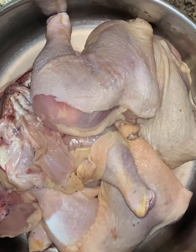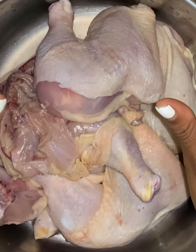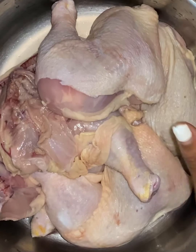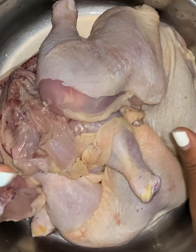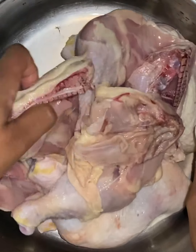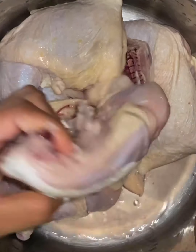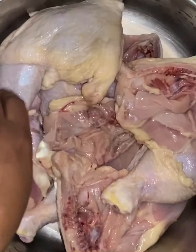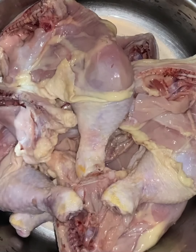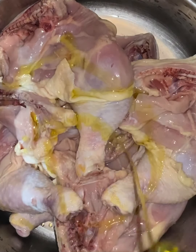Welcome back guys. I'm going to be making some jerk chicken tomorrow for dinner, but I'm going to season the chicken tonight so that it can marinate better. My chicken is cleaned and washed. Since the chicken is going on the grill, you don't want to remove too much fat because the fat is going to be basically burnt off. I'm going to add some olive oil to the meat before I start seasoning.